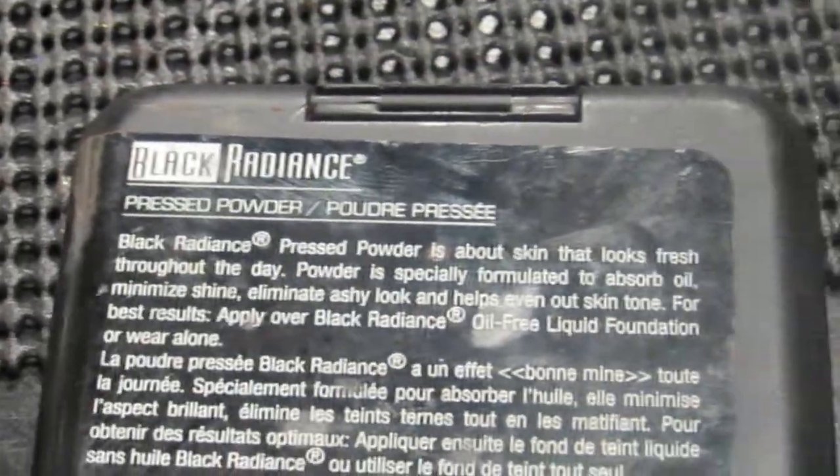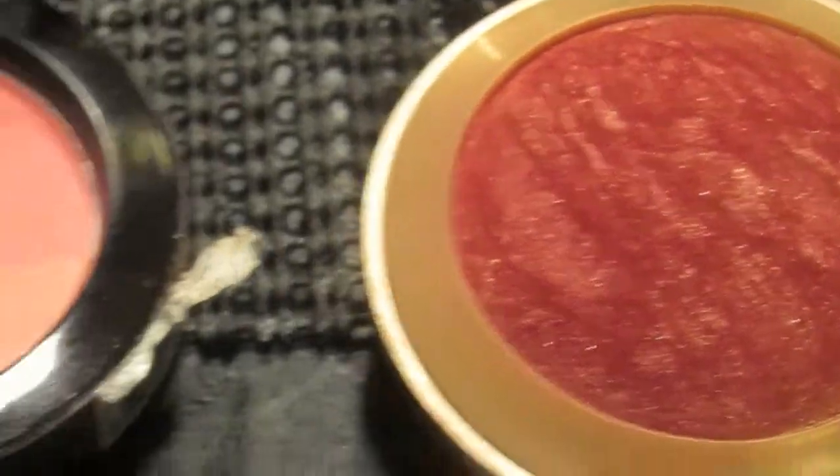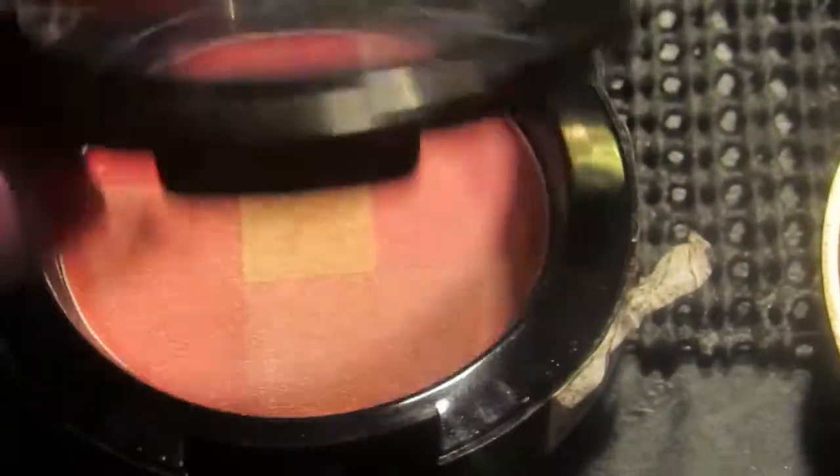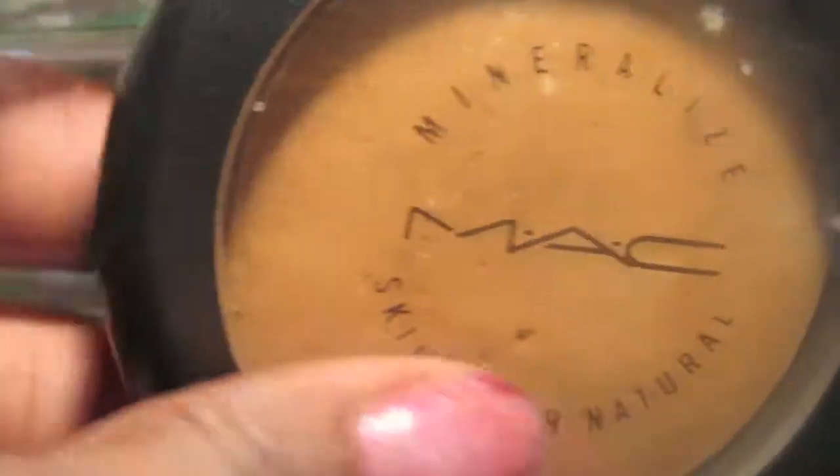Now I'm going into my Black Radiance Pressed Powder in Rich Mahogany to give me a light contour on my face. Then I'm going into this Milani and NYX Blush Powder — I mixed them to give me a ruby reddish-pinkish color on my cheeks.